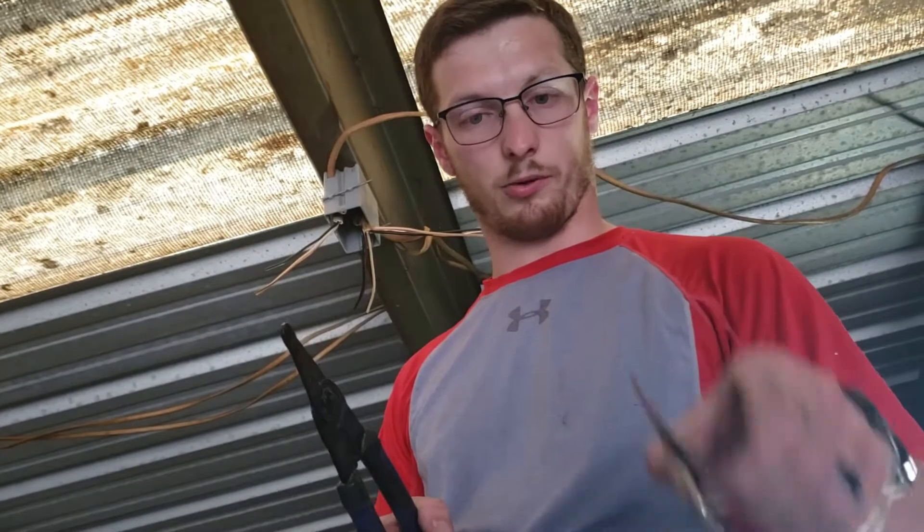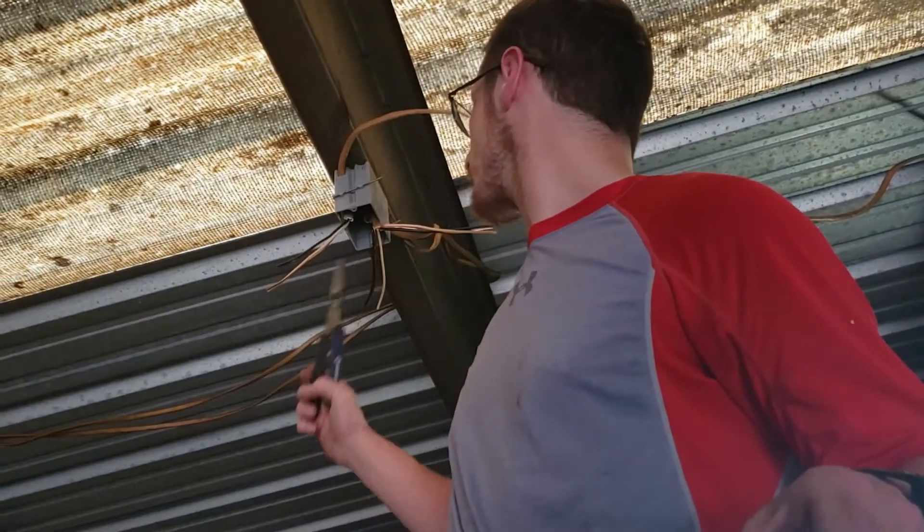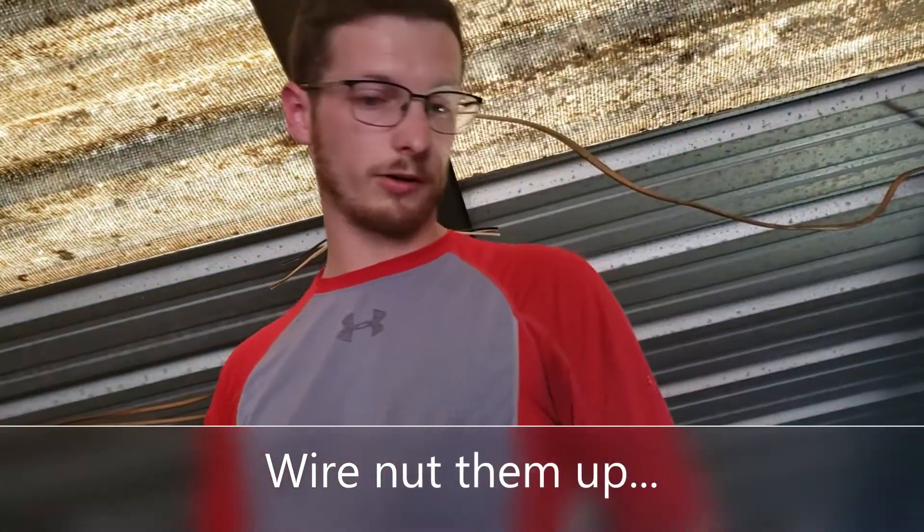And I've got pigtails ready. I'm going to put them all up here, strip all these, put them all together, wire nut them up, and connect it to our receptacle.